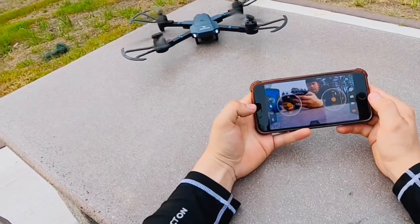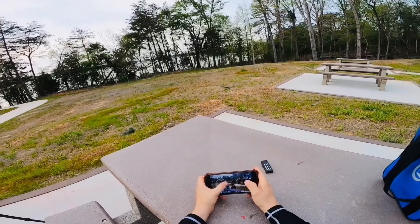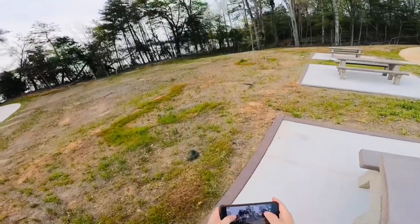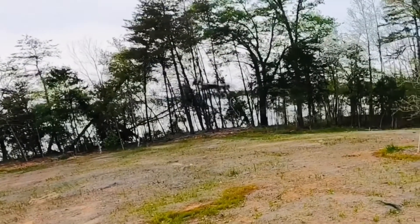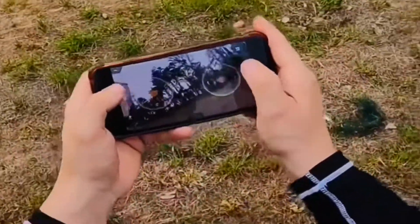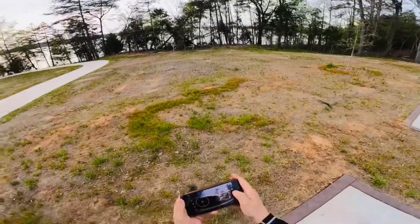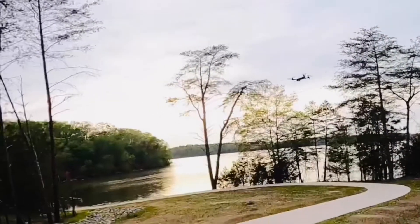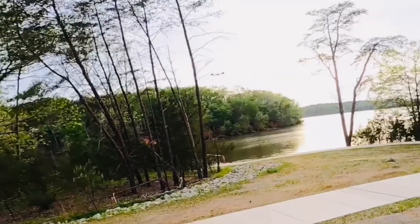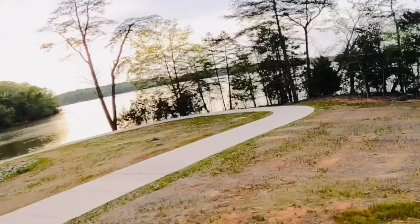We're going to hold the takeoff button — now it's taken off and we can actually steer. Let's turn this drone around. It's kind of like having a remote in your hand with the phone, so we're not even using the actual remote — it's basically on the table. There it is, flying right there. Let's fly forward. Let's try to climb down a little bit and turn around.